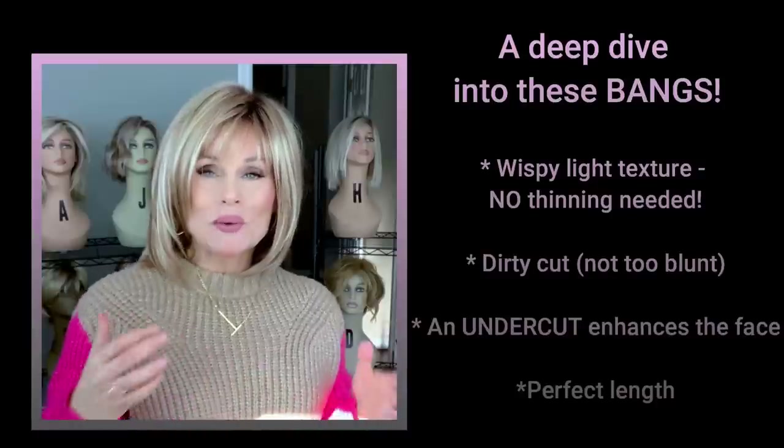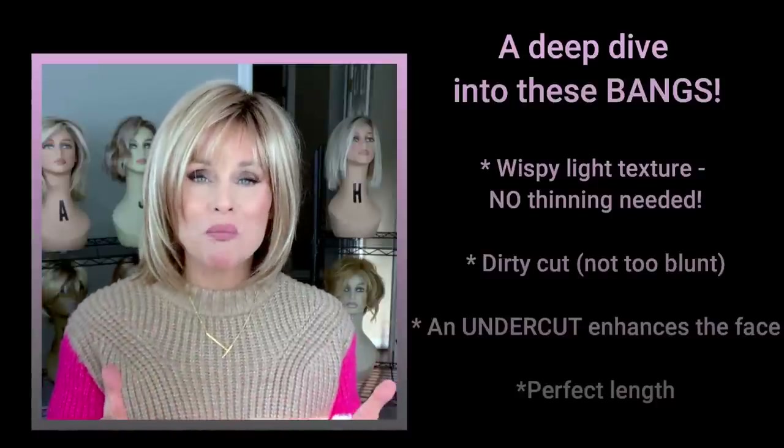The caps are built very sturdy and are very well obscured — they have great coverage. Depending on your circumference and measurements, they can run a little bit petite. On this particular one, I'm a 21 and a quarter inch circumference. I did cinch it in just a tad to accommodate that, and it fits me beautifully all the way around. So I imagine it's really quite average right out of the box. I really want to hone in on this beautiful bang area.